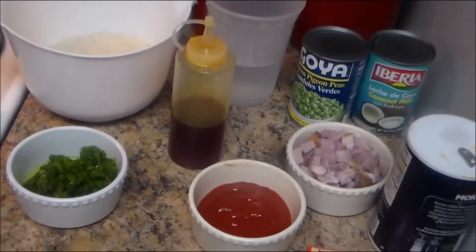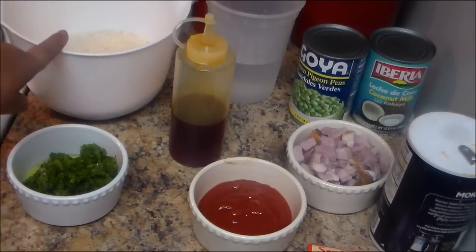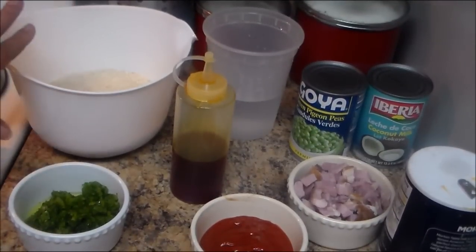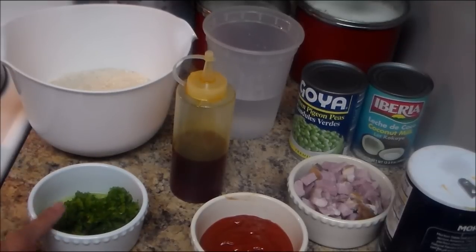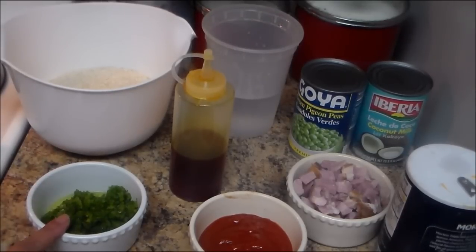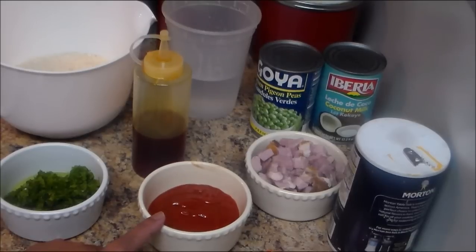These are the ingredients we're going to use to make arroz con gandule — rice and pigeon peas with coconut milk. I have three cups of rice, using long grain, and about three tablespoons of sofrito. I have a video on how to make sofrito. If you don't want to make sofrito, you can use chopped onion, red pepper, green onion, fresh garlic, cilantro, culantro, recao, etc.